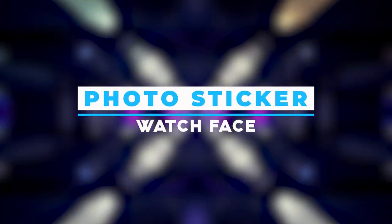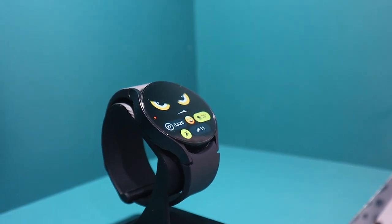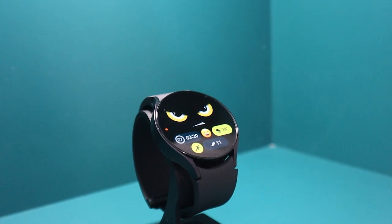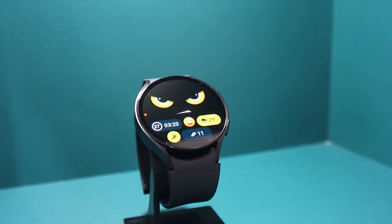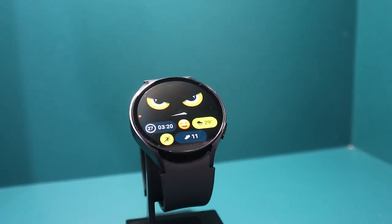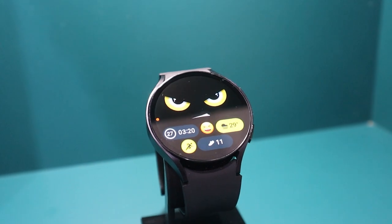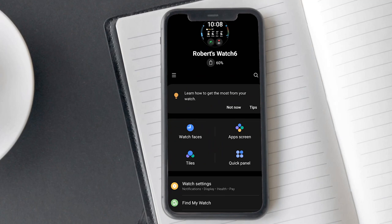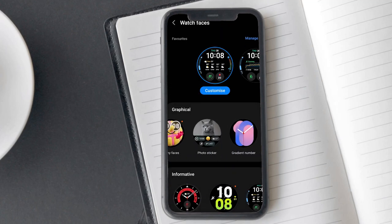The Samsung Photo Sticker watch face lets you personalize your Galaxy Watch 6 by adding your favorite photo from the gallery to the watch screen. This is a new watch face introduced by Samsung. You can choose from 4 spots to add complications — 3 complications and 1 spot reserved for emojis. This watch face is an excellent choice for personalization. To get it, open the Samsung Wearable app, tap on watch faces, find the Photo Sticker face and tap on it to download it.